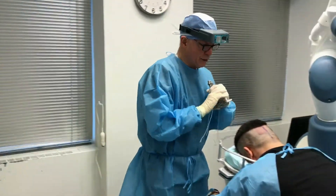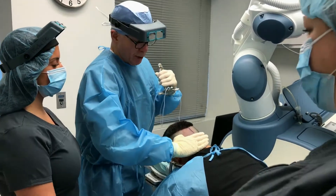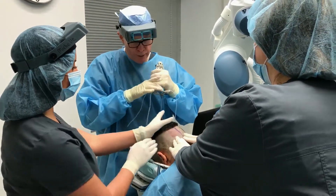I have the assistant stretch the scalp. This can be done either with one assistant putting the right hand here and the left hand here, or four-corner traction. If you have the staff, it's usually better to have two people.